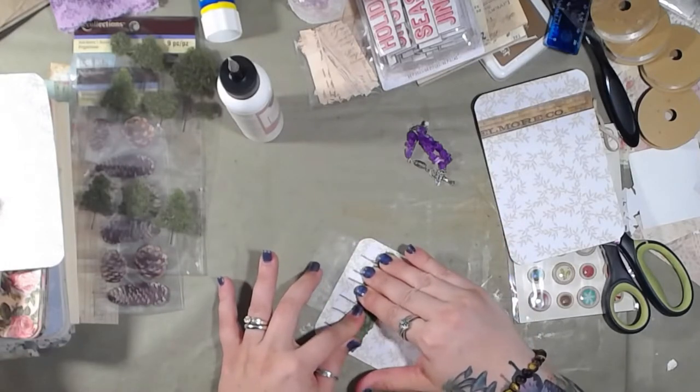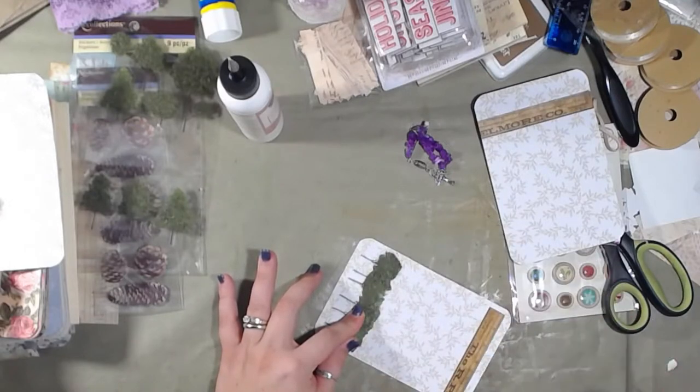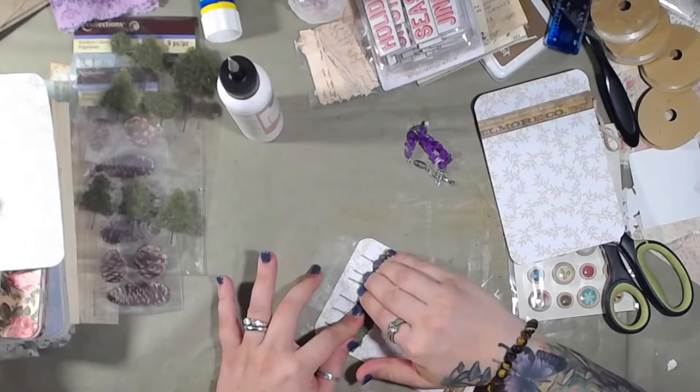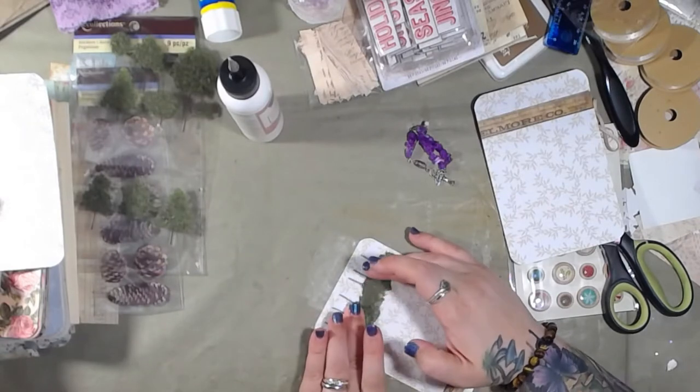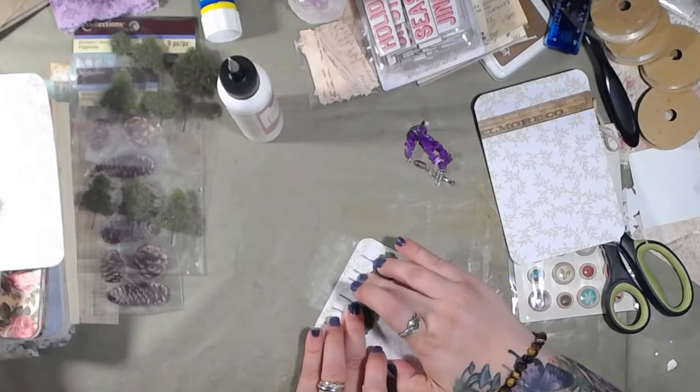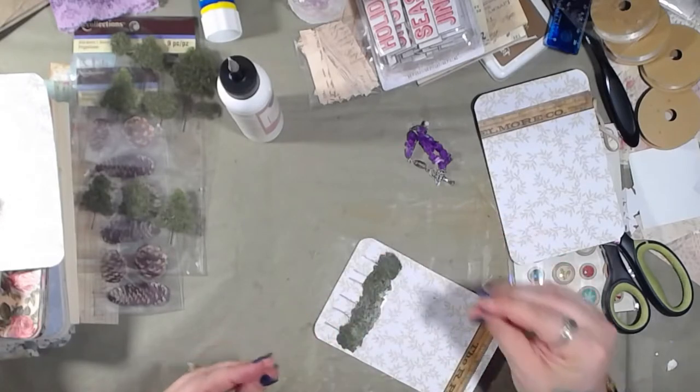I have absolutely no idea how this art glitter glue works with the plastic on these stickers. I might just end up tearing this off and putting E6000 down instead. We'll find out.